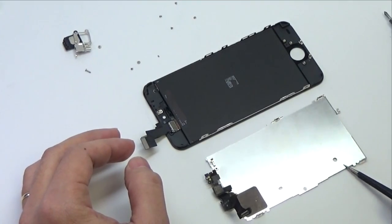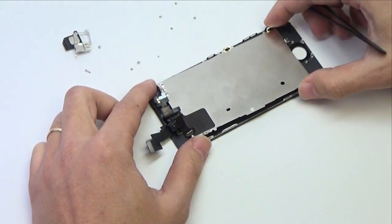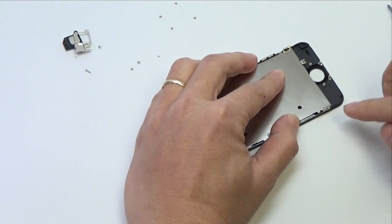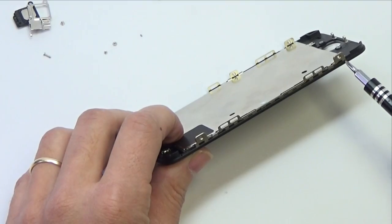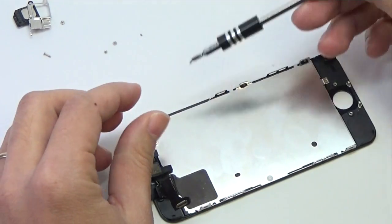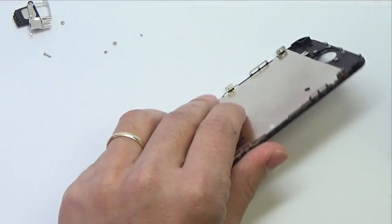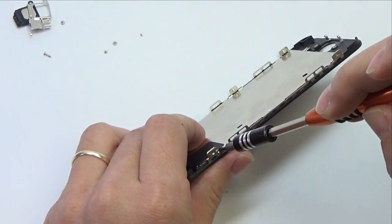Insert the LCD shield plate to the new LCD assembly. Insert the two 1.2 mm Phillips screws from each side of the LCD frame, four in total. Take your time and make sure your screws are lined up correctly before tightening to prevent stripping a screw. Screws should be tightened until snug — do not over-tighten.